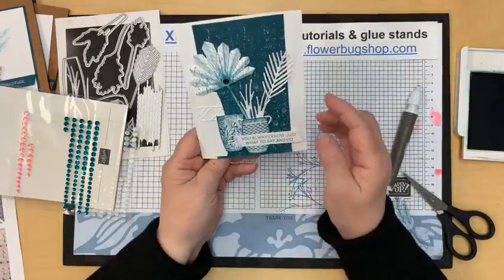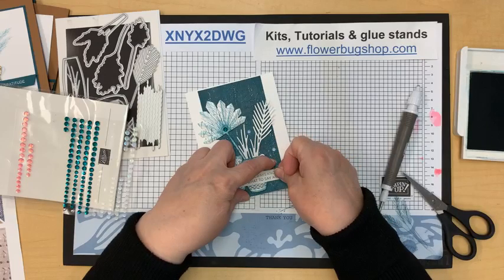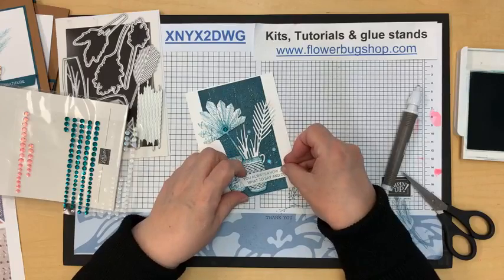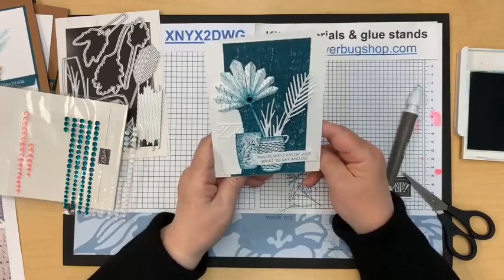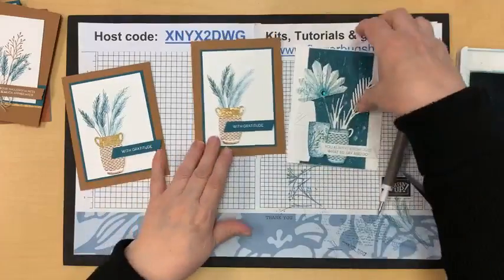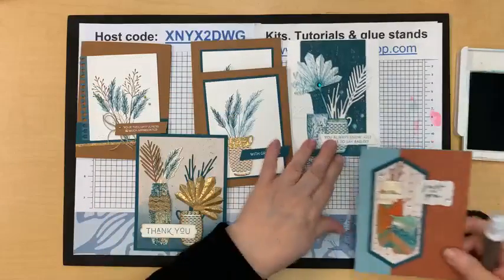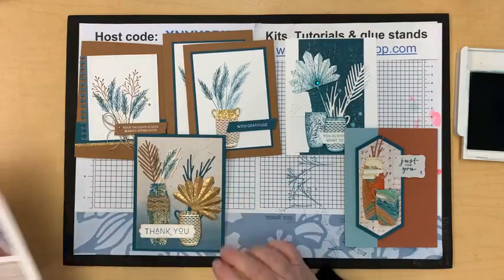Now, what do we think about embellishments? I don't have any gold on here. I have these sequins that have both white and peacock. Some people are putting something right in the center — I'm not sure how I feel about that. Maybe I'll scatter some white sequins. Actually I think it works! It is a pretty card — I do really love monochromatic cards, there's something about them that just adds elegance. There we go, twisted a little bit to make it straighter.